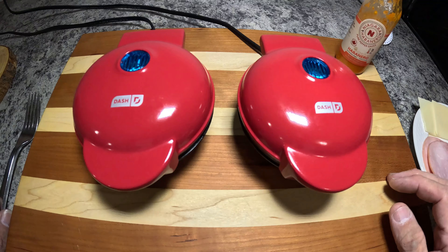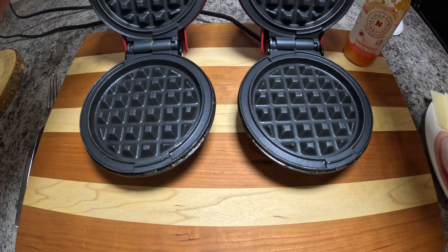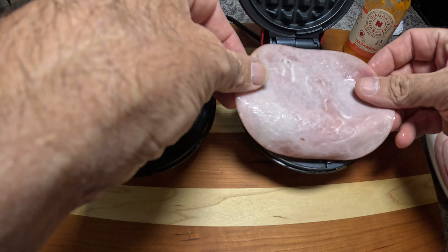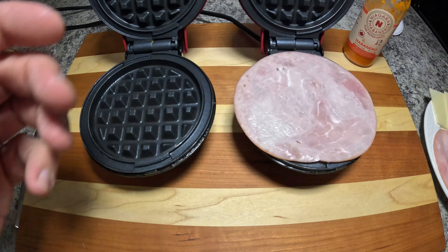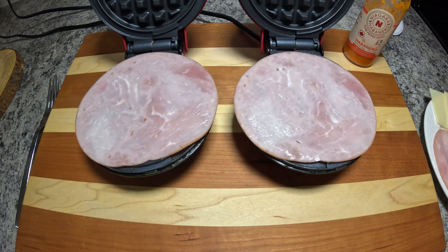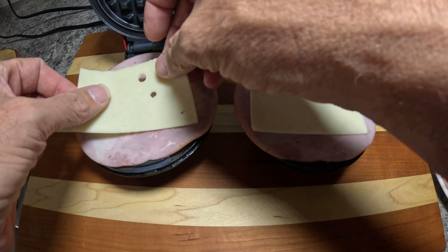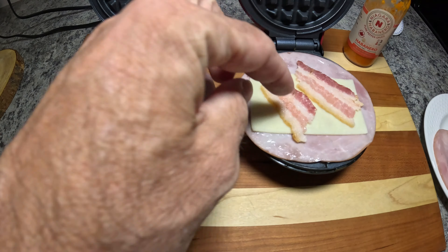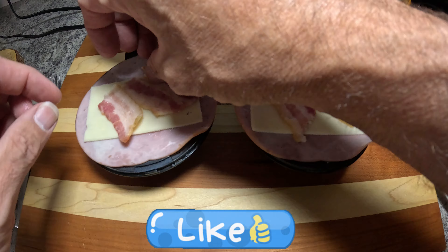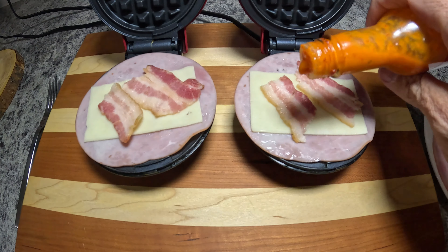It's all going to be really tasty. So once these warm up we'll bring you back and get cooking. Okay, the dash minis are preheated. What we're going to do is put down a piece of ham on each side — nice how the slices of ham are the same size as the dash mini. Then we're going to put down a piece of Swiss cheese on each side, then get some bacon in there, and add a little bit of this habanero hot sauce.